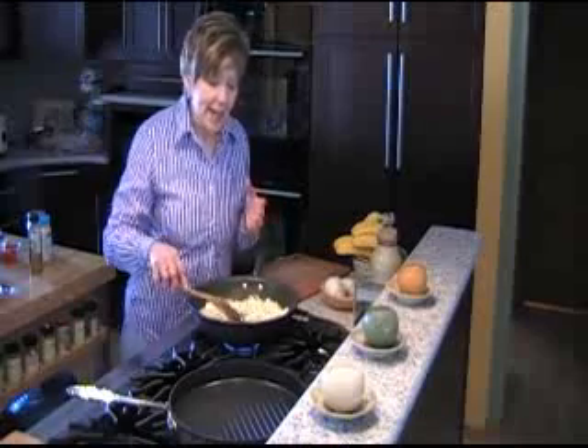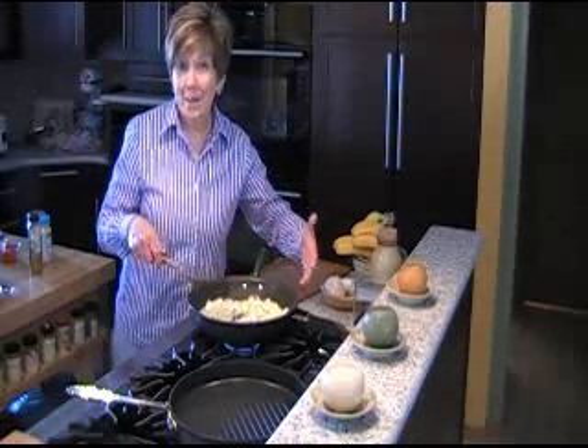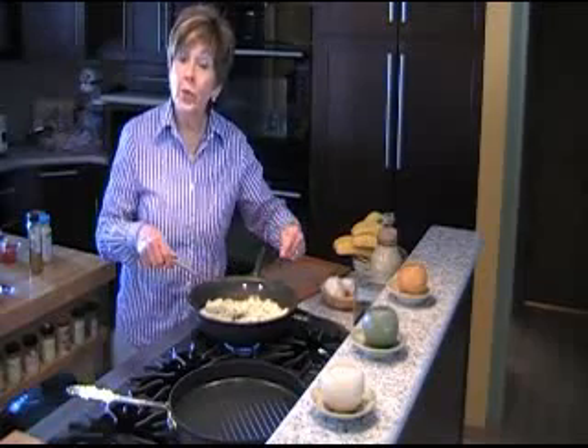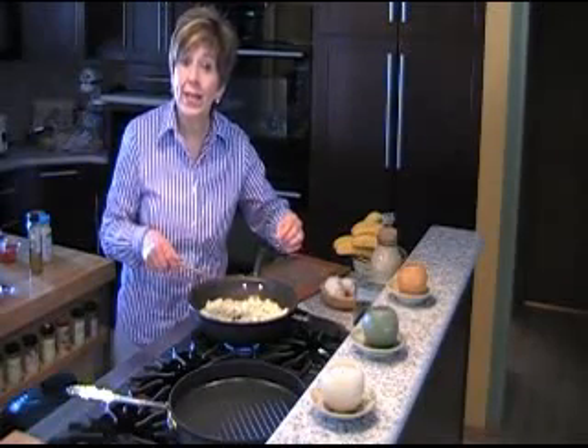So I'm going to let this sauté until it's just a little bit tender. Now, because I'm using a sauté pan it doesn't come with a cover, but in this recipe I do cover the cabbage for about five minutes to let it cook and get real tender.